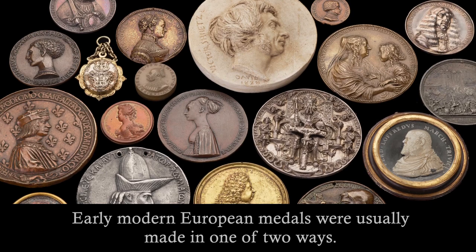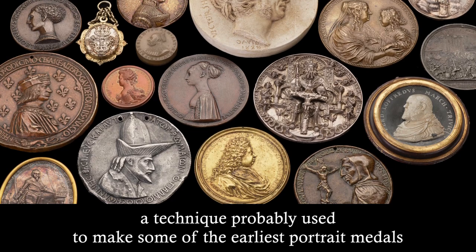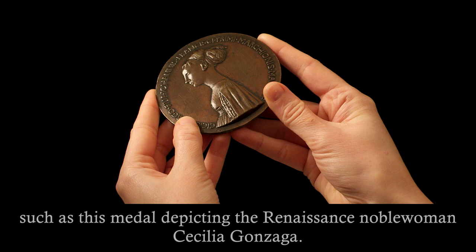Early modern European medals were usually made in one of two ways. Medals could be struck in a process similar to that used to make coins since antiquity. This video demonstrates the second method, casting, a technique probably used to make some of the earliest portrait medals, such as this medal depicting the Renaissance noblewoman Cecilia Gonzaga.